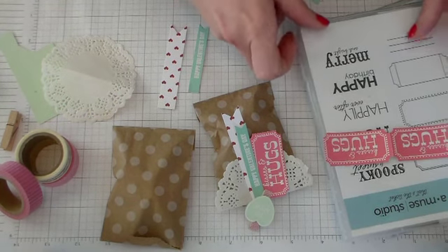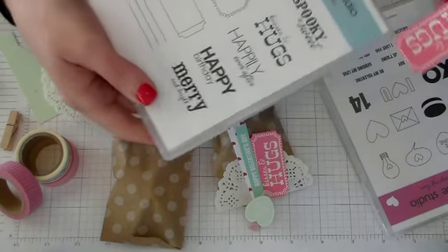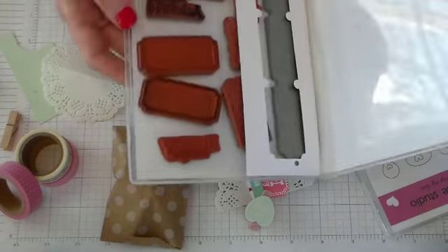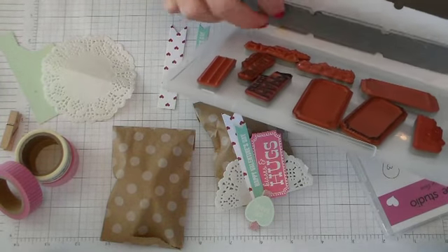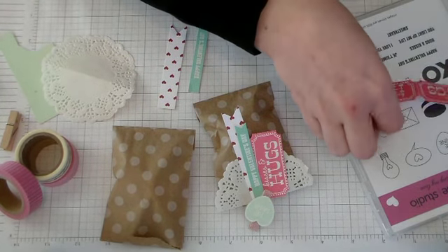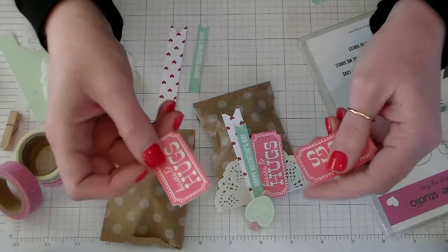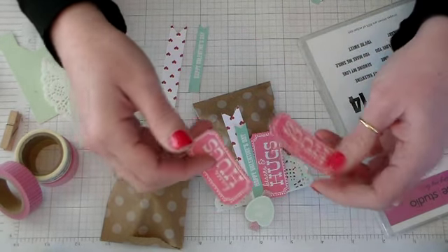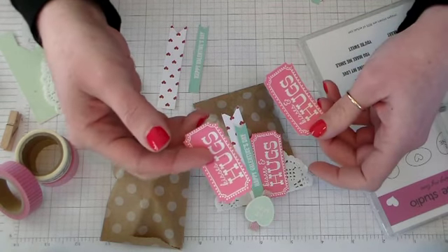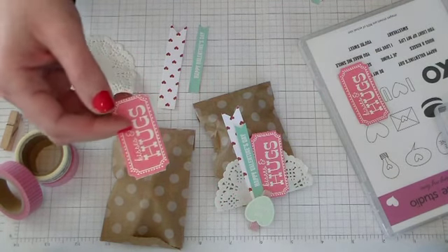The ticket is made with Amuse Studio — that's the ticket stamp set and coordinating die. The die cuts three tickets that are together with a perforated section. I have made three of these when I made this pouch, and I'll put a link to a video showing you how to use this stamp and die set together.